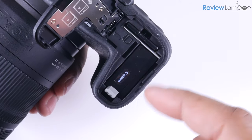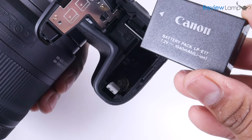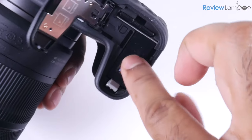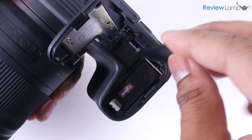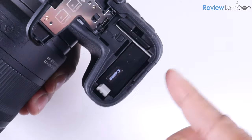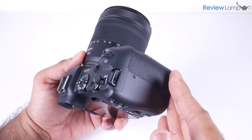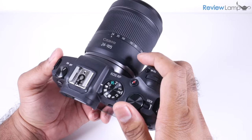The EOS RP uses a LP-E17 battery pack, which is again borrowed from its Rebel line of DSLRs. The battery lives in a compartment on the bottom, which also houses the SD card slot. At a camera at this price point, I would really have liked to see an SD card slot located on the side of the camera instead of on the bottom — this would really make the camera more user-friendly.